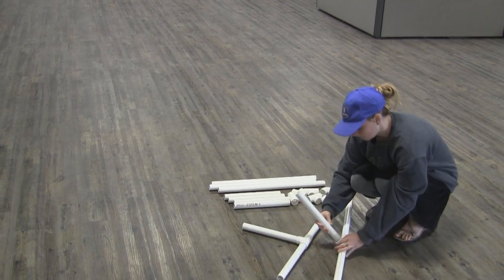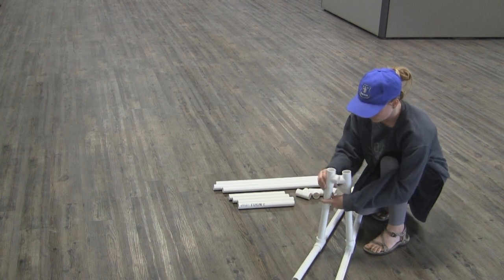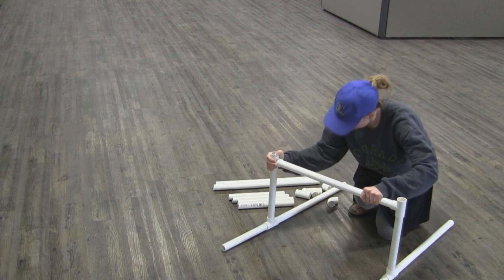Then take a 1 foot piece and place it on the open end of the tee, placing a tee on top of that. Repeat with the second side of the base of your ladder, and then connect the two tees on top with a 2 foot pipe.